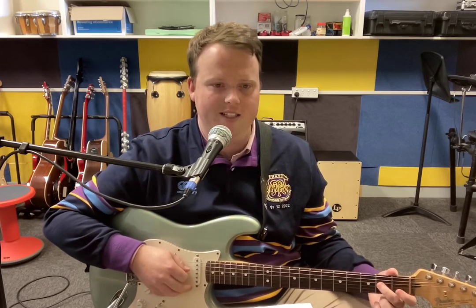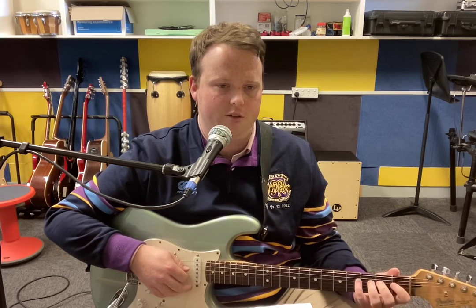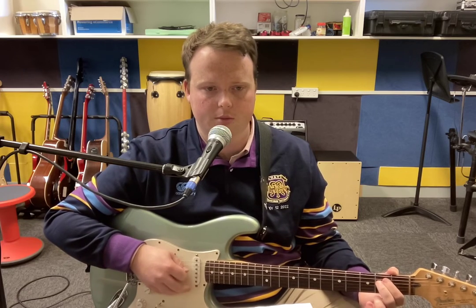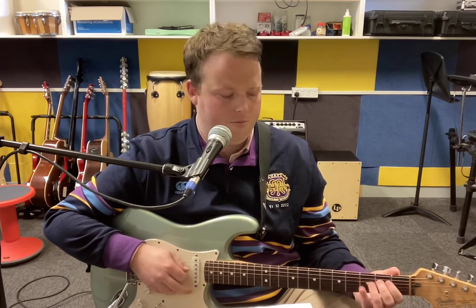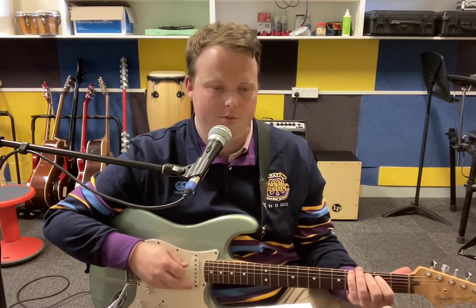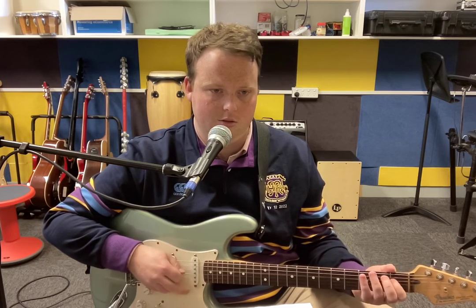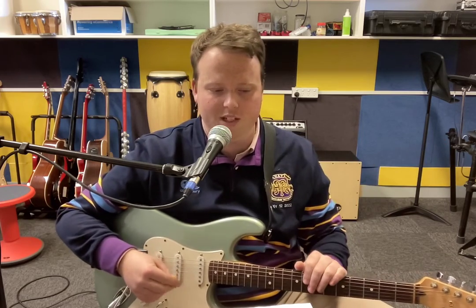Then we've got this note which is an E on the second fret of the D string. Notice I'm using whichever finger corresponds to the fret — first, second, third, fourth. That's an E. Then we go to a B, which we played earlier — B is on the second fret of the A string. And then we go back to our D sharp. So the second half is E, B, D sharp, D sharp, G sharp. So all together, the full riff goes like that. If you need to rehear it, just rewind. That's 25% of what we need.